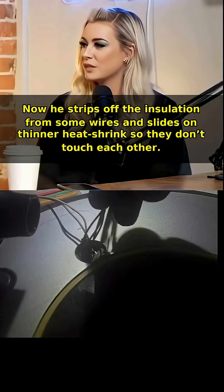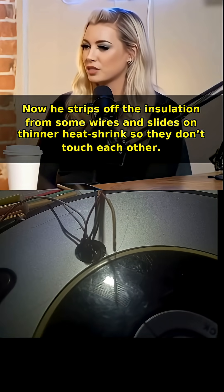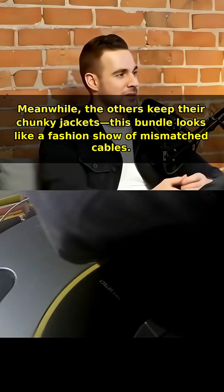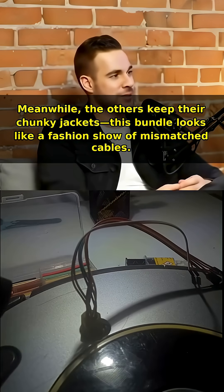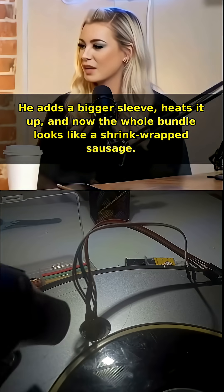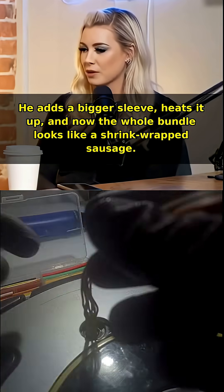Now he strips off the insulation from some wires and slides on thinner heat shrink so they don't touch each other. Meanwhile, the others keep their chunky jackets — this bundle looks like a fashion show of mismatched cables. He adds a bigger sleeve, heats it up, and now the whole bundle looks like a shrink wrap sausage.